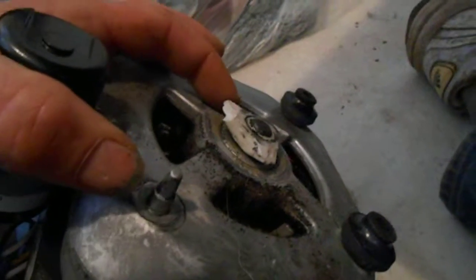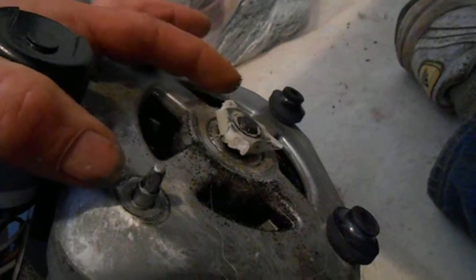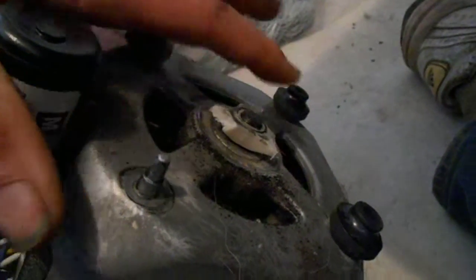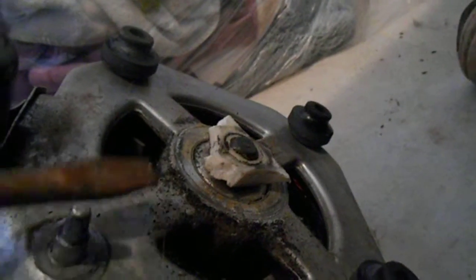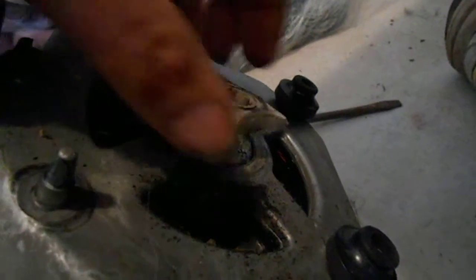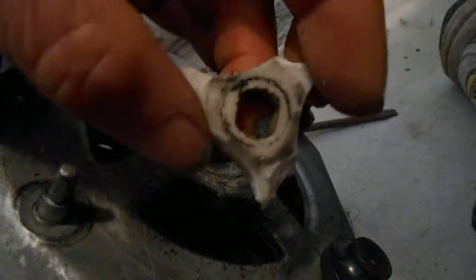Here's your Whirlpool direct drive washer. You can see that the drive coupler has broken. It's not worn out. A lot of times on the shaft, between the shaft and the coupler, it'll wear out. But this is not worn out — it's broken. See how the ends are broken on that?